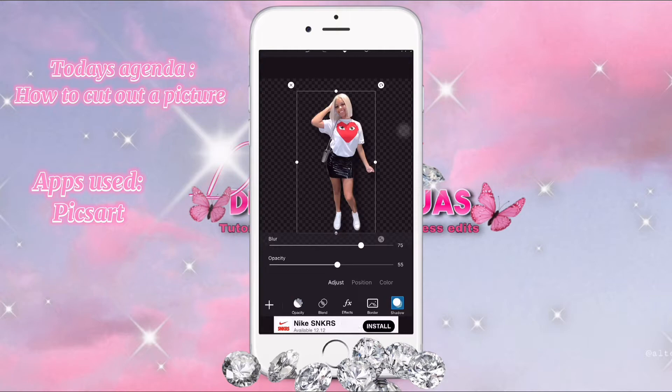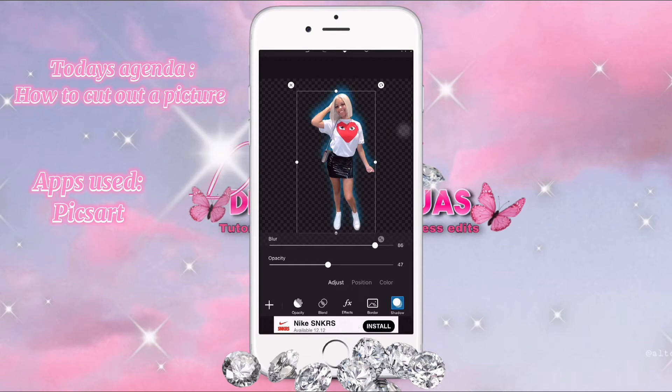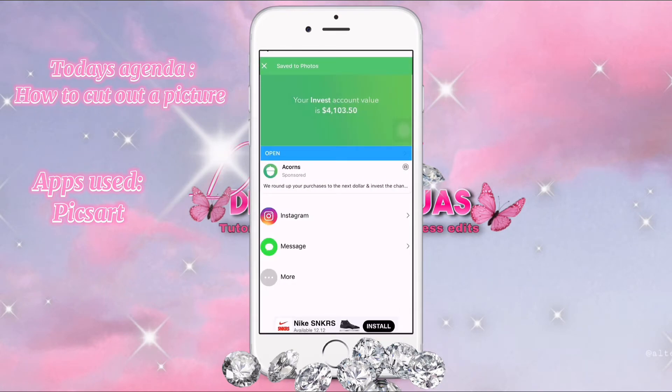Anyways, you go to shadow. It can be any color that you want. I'm going to use blue because it's cute to me. I'm going to position it, blur it more, and make it a little faded or whatever. Then you press apply and press next. And this is how it should look. Save it and you're done.